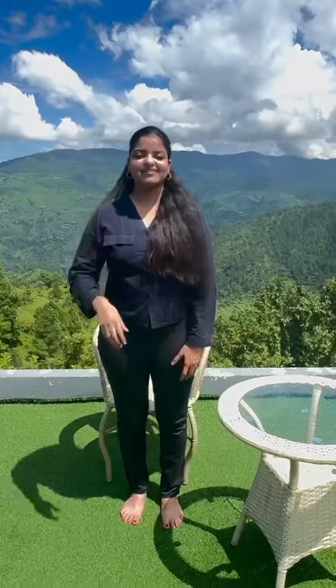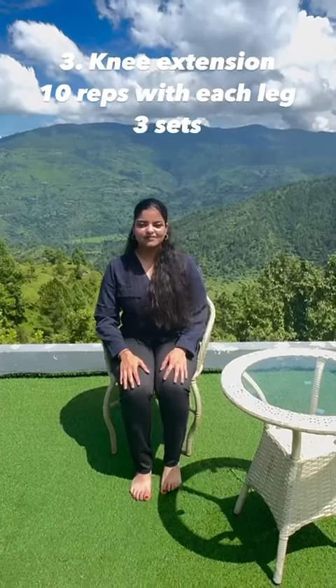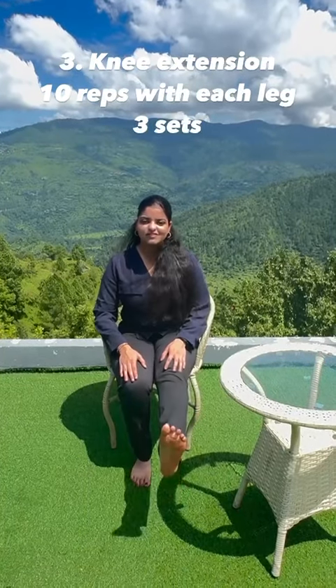Third, sit on a chair and lift your leg up. Repeat ten times with each leg.